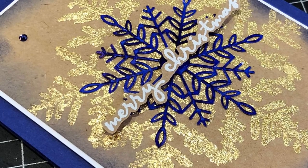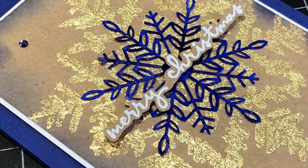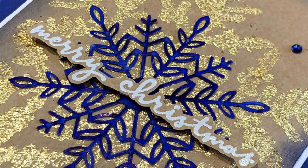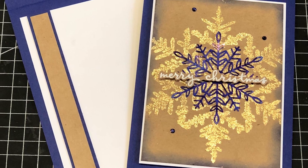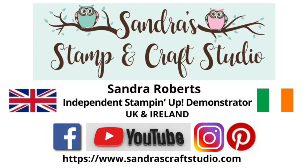Thanks for joining us today in our Stamp Around the UK vlog hop. Details of our next participant in today's hop will be in the description below. We would love it if you could like and subscribe to our channels so you can be notified when we release another video. Thanks again for joining us and hope to see you again soon, bye for now.